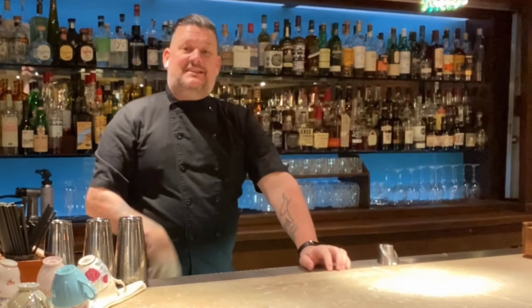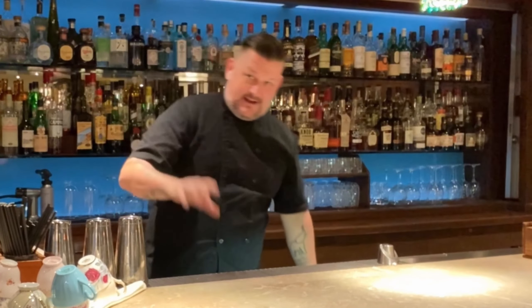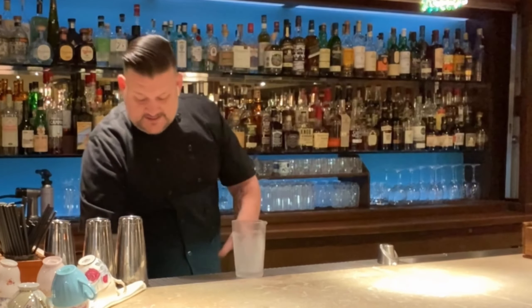What's happening everybody? We're at Clive's Classic Lounge, my home base bar, and we're going to make a cocktail called All In The Family, created by Dave Warren, one of the bartenders here — he's my right-hand guy here. Chill mixing with us.